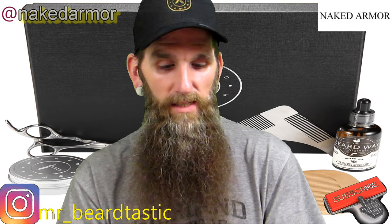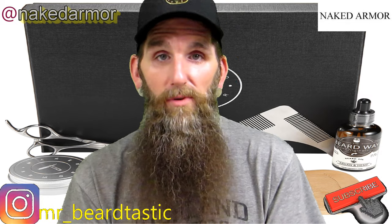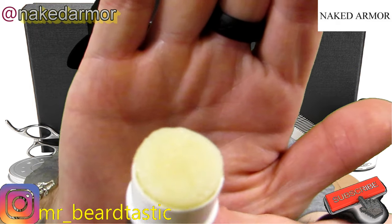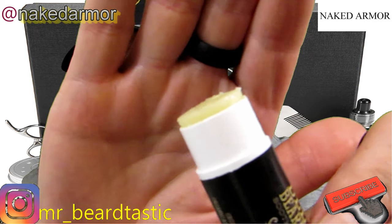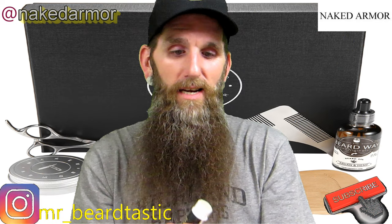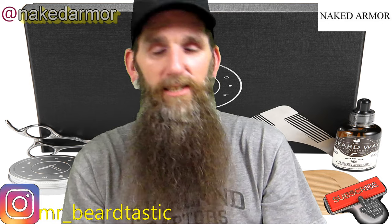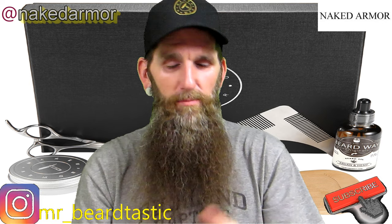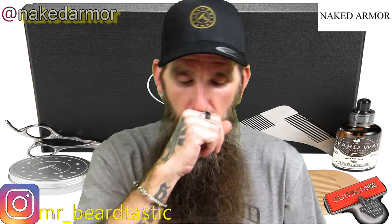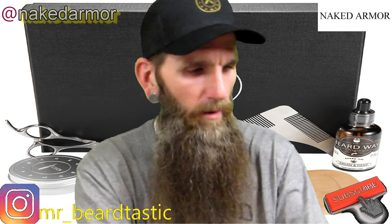You coat this on your blade to keep it from rusting, and it works pretty good. As you can see, it's textured just like a balm. It's like a WD-40 for your blade but it's healthy for your skin.